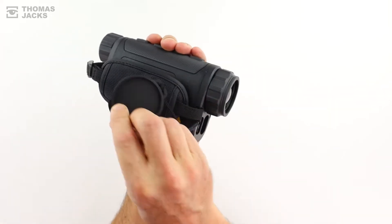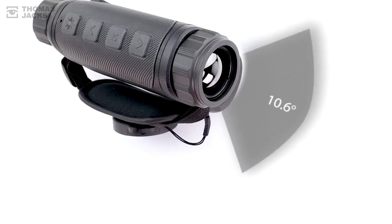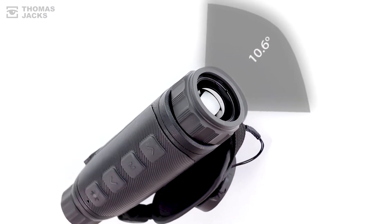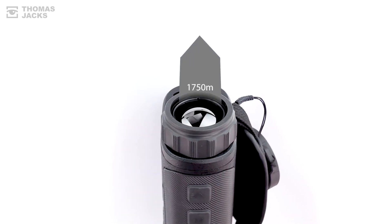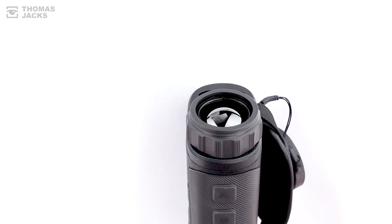You're not likely to lose the lens cap with this Ti35LRF model. And that reveals a fast 35mm lens that has a wide 10.6 degree field of view, which helps detect a man-sized object 1,750 metres away.